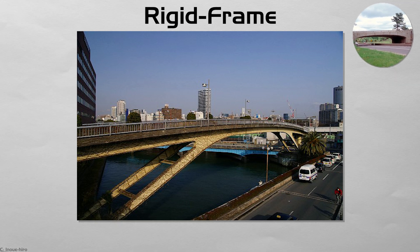By blending pier and girder, the form saves height and material, yet still allows wide river openings.